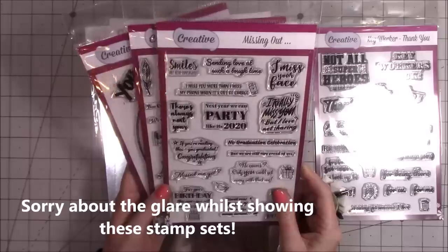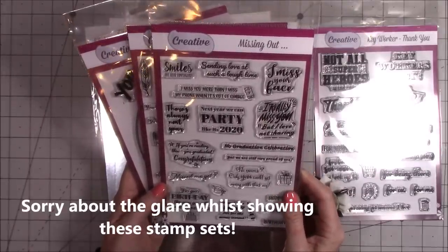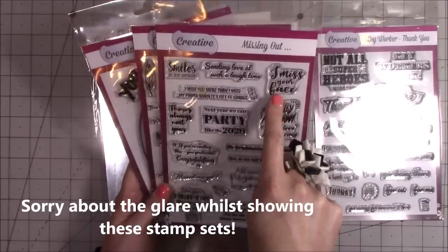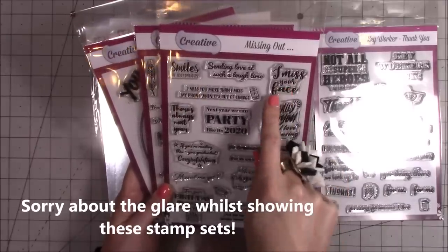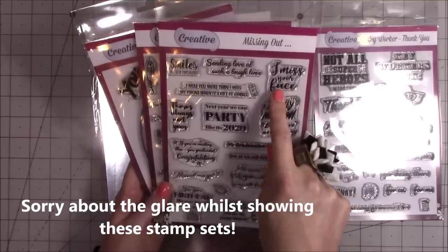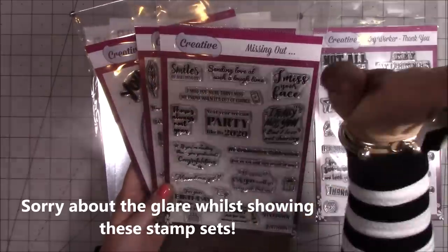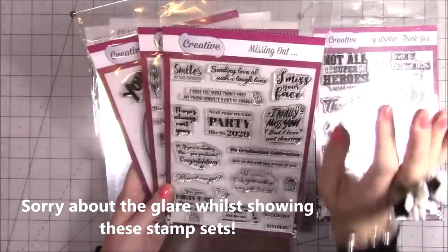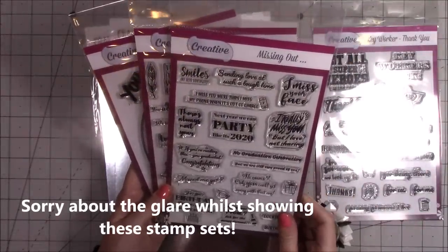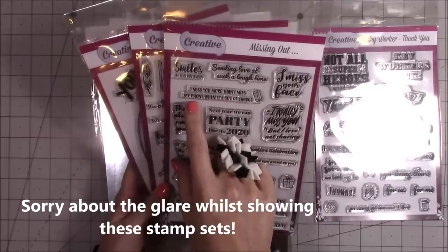This one here is Missing Out. So it says 'Smiles are also contagious', 'Sending love at such a tough time', 'I miss your face' — and I actually said that to my friend the other day. She works in the Boots Pharmacy and has been working through all of this. We kind of touched the plastic screen either side and I said 'I miss your face', and then when this arrived through my door I thought yep, I love it.